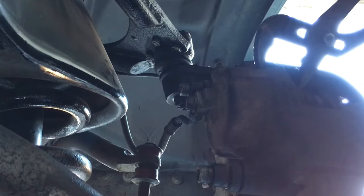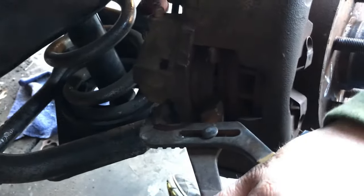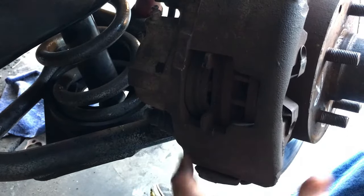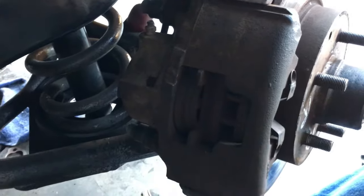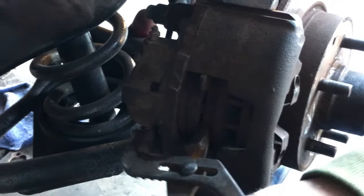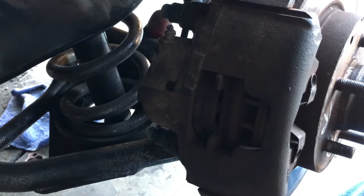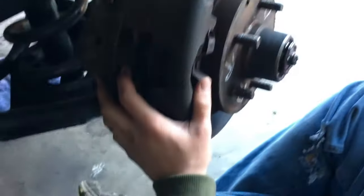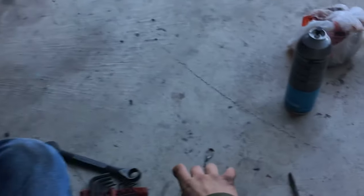What you can do is grab some pliers. Grab your piston — the caliper piston right here. Push it to release the caliper a bit and let the brakes out. Then before they fall out, grab your bearing and washer and put them in your dust cap as well.